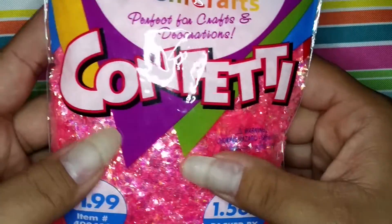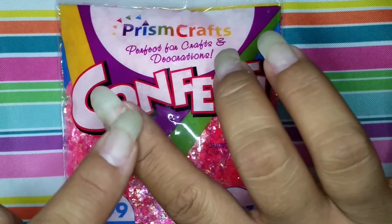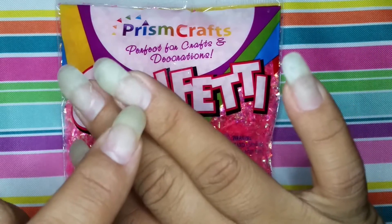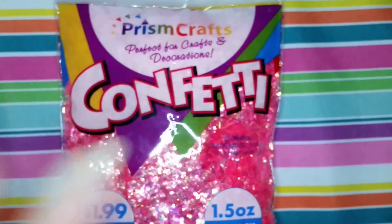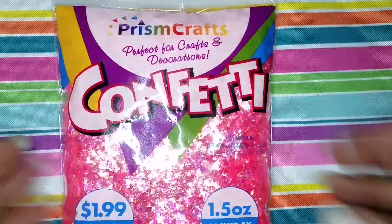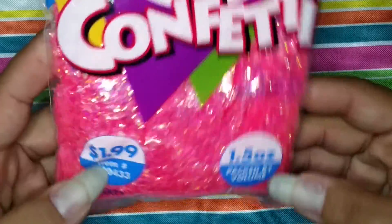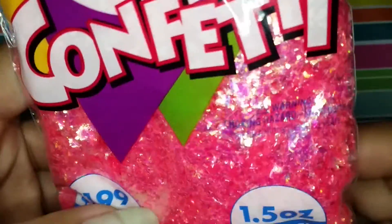So I'll show you guys that stuff first. Sorry about the appearance of my nails — I'm in between trying to figure out what I want to do with them. The first thing I snatched up was this confetti, sort of like really small chopped mylar that we all use for our nails and mixes. I was trying to see if there were other colors but I didn't see any, so I just saw the pink and I grabbed it.